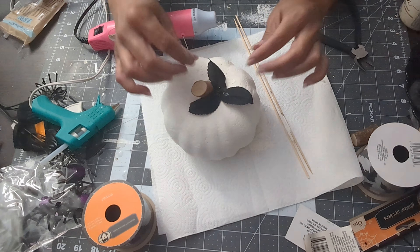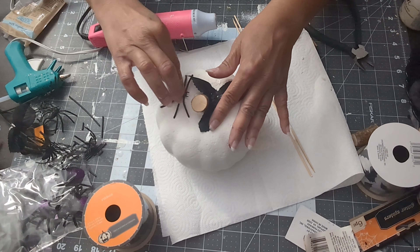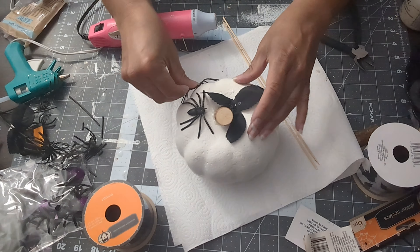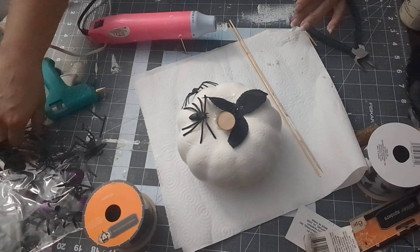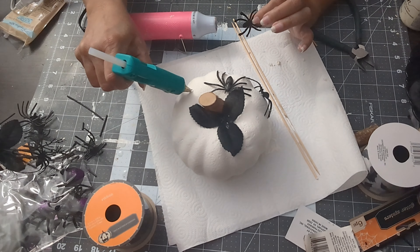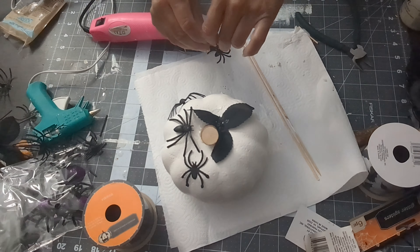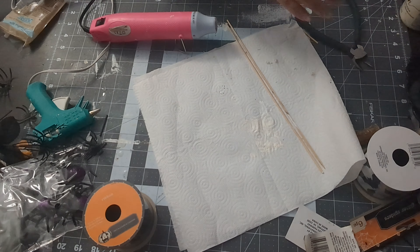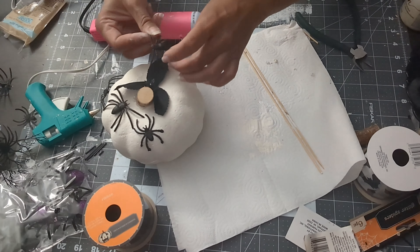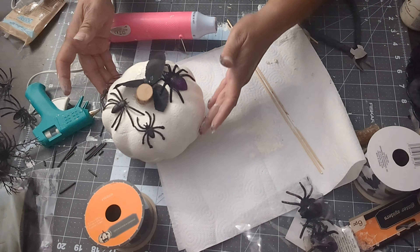I add the stem to make it look a bit better and stay in place. Then I grabbed spiders from a pack I bought at the dollar store and some smaller black ones left over from an earlier craft, and glued those on as well. I put a couple more spiders on there and then moved it over where the flowers were.